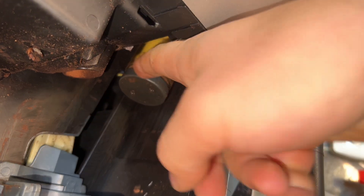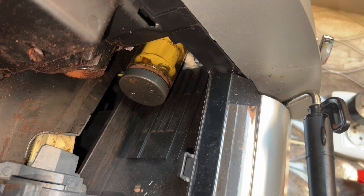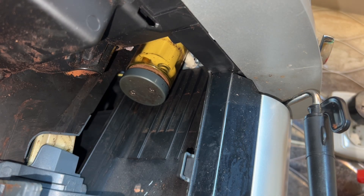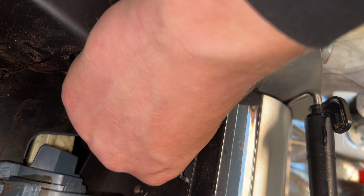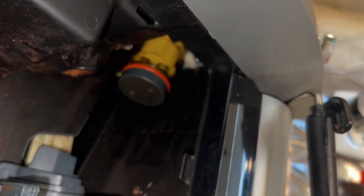Clean in this area as much as you can. Now the new seal — same as the ones from the brew group. Take a little bit of food-grade grease, as we did with the other one, and just with your fingers do this. Perfect.